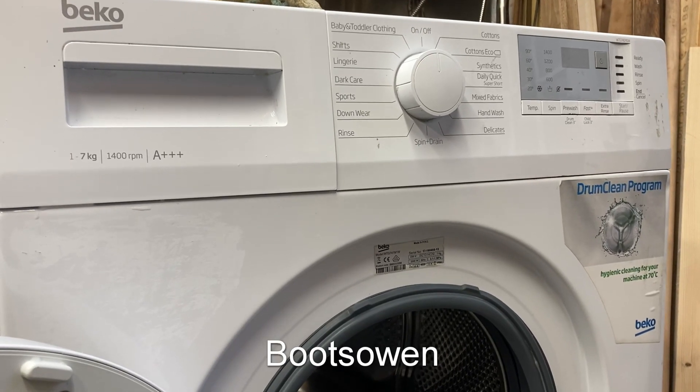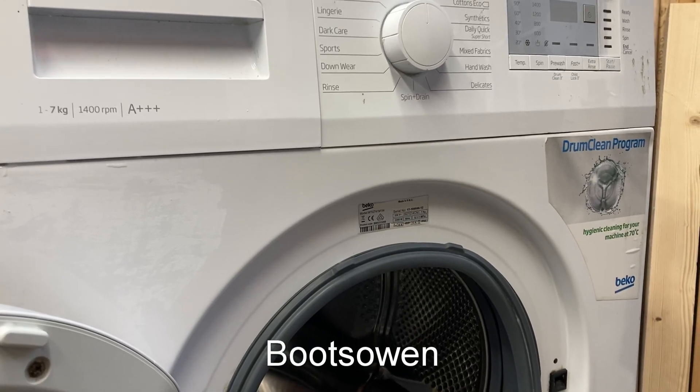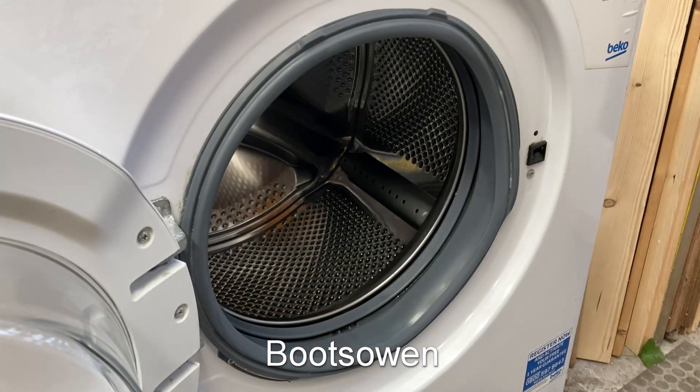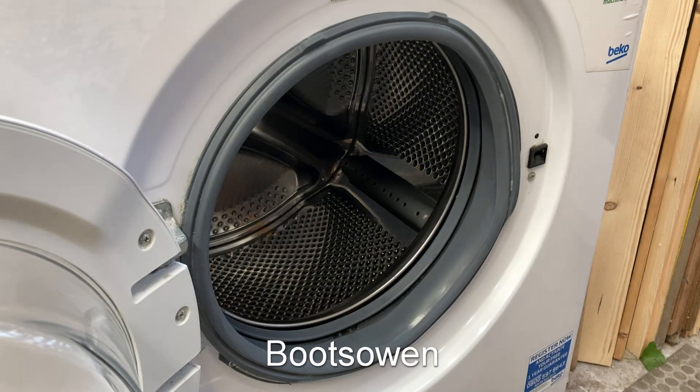Hey there, Boots Owen here. This is the Beko washing machine WTG741M1W. It's got a door seal that's flapping off. I don't know why, but let's sort that out.